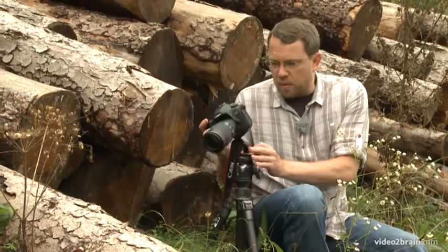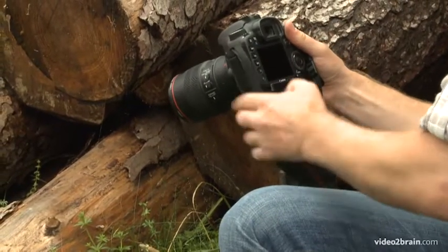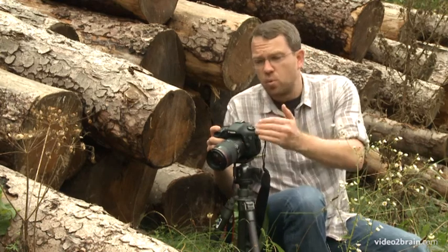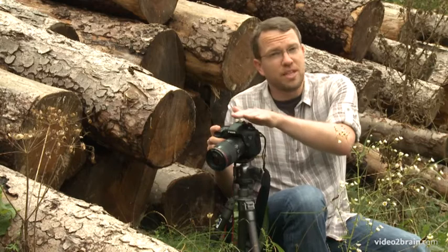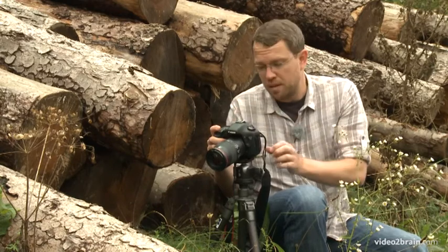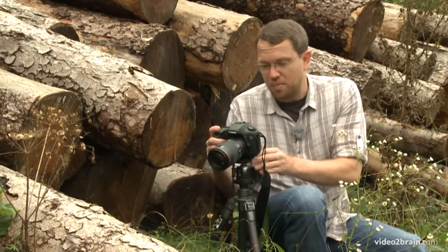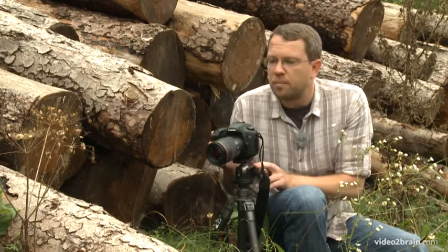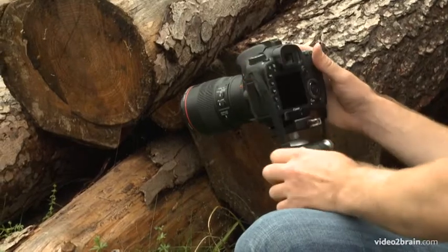Then I'll get the camera mounted on the ball head. At this point, one of the things to keep in mind with macro photography is that we're working very close to the subject — if the lens touches that spider web it's going to damage it, ruining the home for the spider but also ruining my opportunity to get a photo here, so I'm going to make sure that I'm not getting too close.